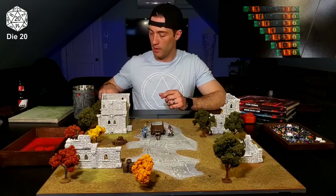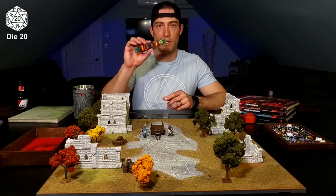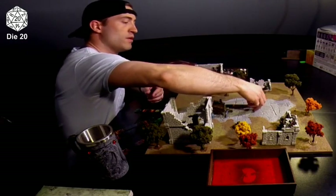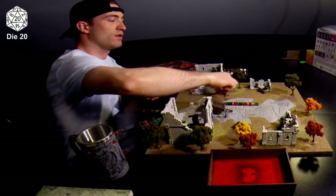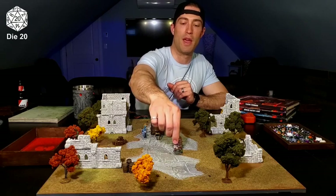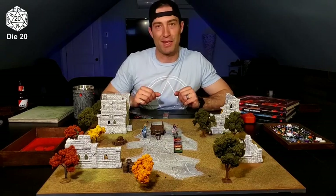If a measuring tape is too big of a pain for you, don't worry — there's a few other ways you can move. One way is using a set of measuring sticks or a ruler. These measuring sticks come pre-marked with distances in inches. So if your speed is 30 feet, the six-inch ruler is perfect for you. These are used in a game called War Machine. The trick is when you move your player, you bring them to the end of the measuring stick — not ahead of it, or you'll be a cheating bastard. It's an easy mistake to make, so just keep that in mind.